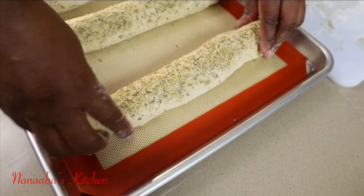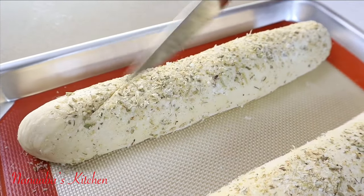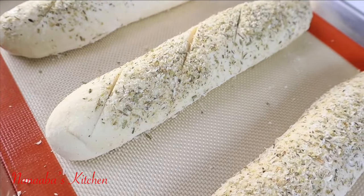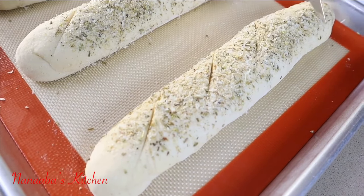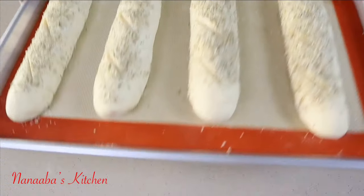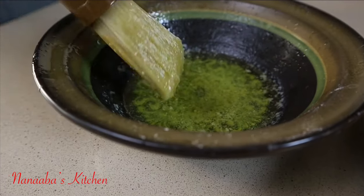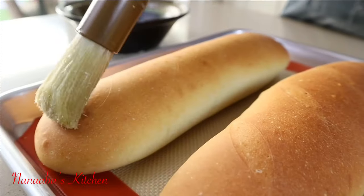Place the loaves on your baking pan leaving enough space in between them, then send them into the warm oven to rise or proof. Don't forget your scoring marks — they are optional but they look great. Now into the warm oven they go to proof.